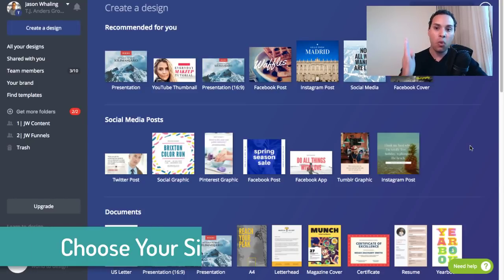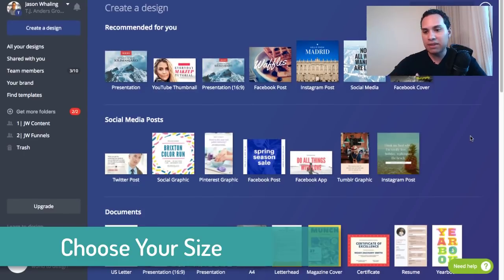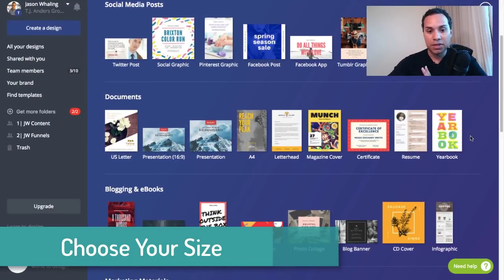So the first step is deciding what dimensions or size. There are a lot of different dimensions you can choose, but the two we're working with: we're either choosing presentation, the 16x9, which shows up great on desktop, or we're going to be choosing 8.5x11, which shows up great on mobile. I'm going to be doing mobile here, so I'm going to go ahead and click on magazine cover.